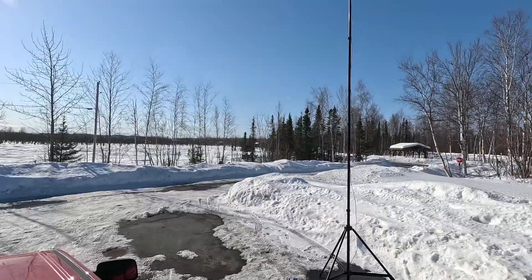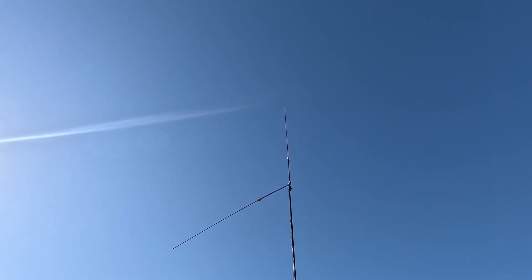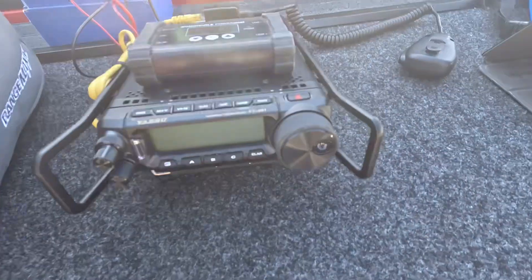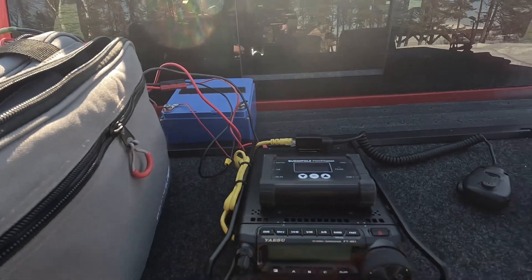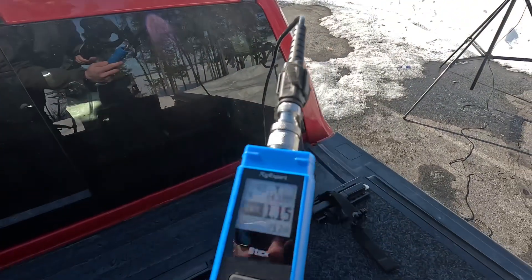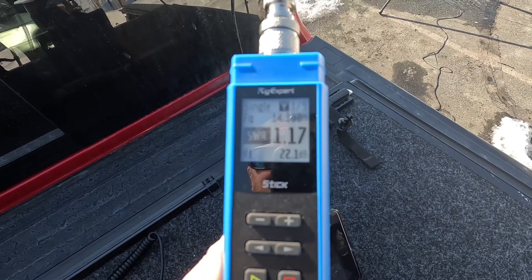All right, we are all set up. We changed over to 20 meters — 10 meter was dead once again — same configuration, just the antenna set up for 20. Today we're using the FT-891 again, got the 30 amp-hour LiFePO4 battery. We're at a 1.15 to 1.13 SWR, so perfect.